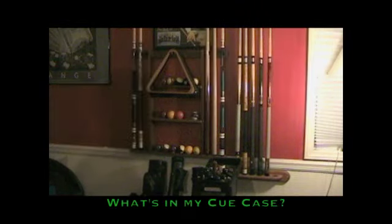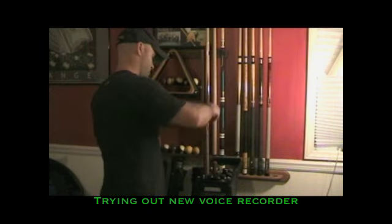Hi, a lot of people ask me what kind of cue sticks I use, so I thought I'd show you today. I'm trying out my new voice recorder for this video. I know it's a little weird.